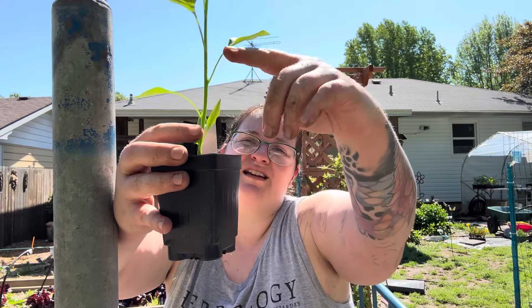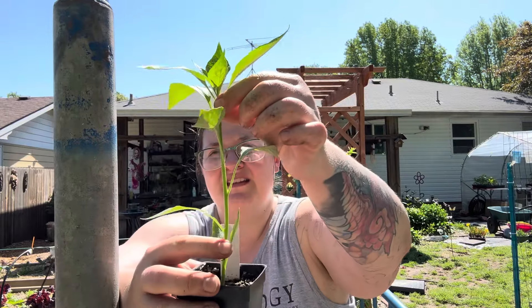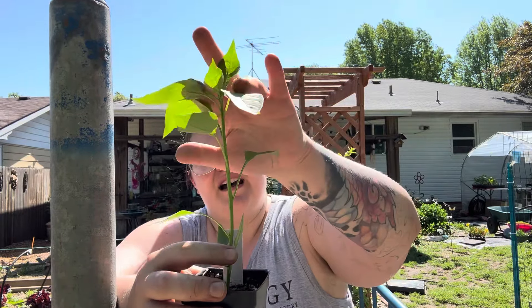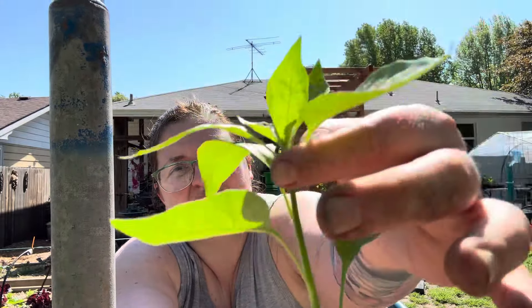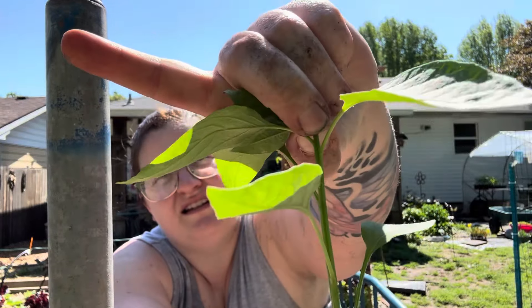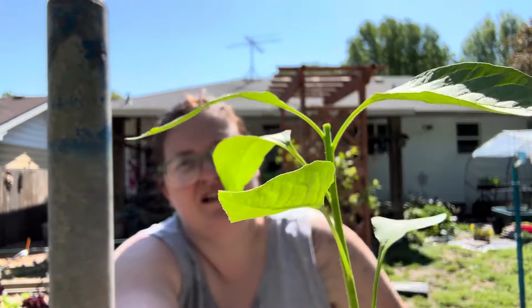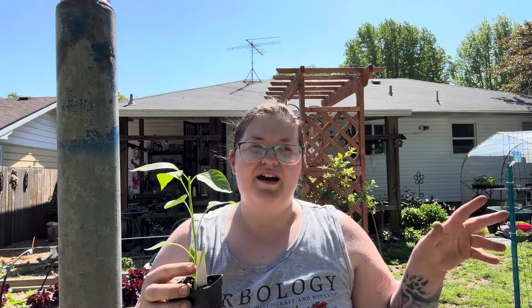What I do is: you've got one, two set, three set, four set, and then there's doubles up here. I go past the doubles to where the top is — so this is leaf five and six up here. Right above it, I just, with my fingernail, pinch the top off. And that's going to encourage new growth out these armpits of the current leaves. It's going to bush it out, which means you're going to get more flowers and more fruit. And honestly, the support of the stock is going to be stronger.